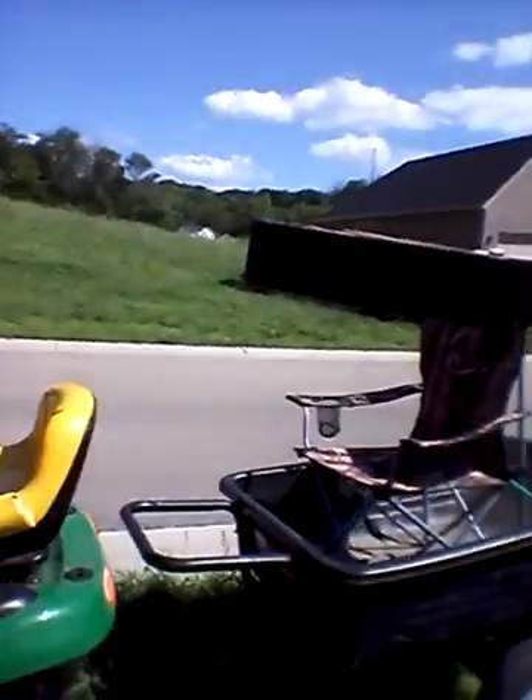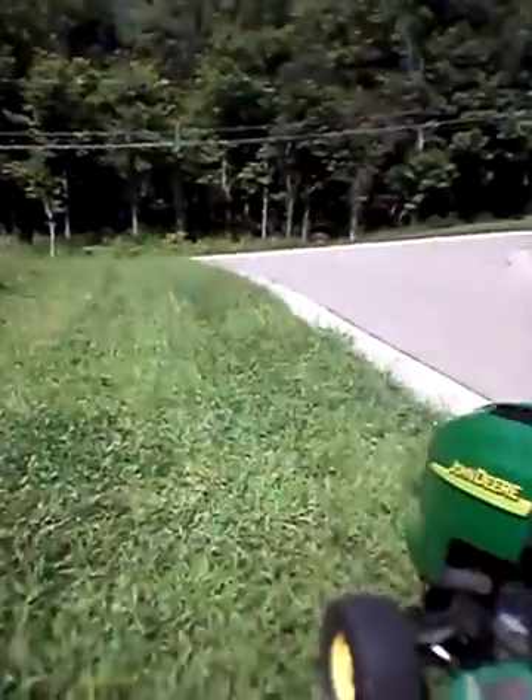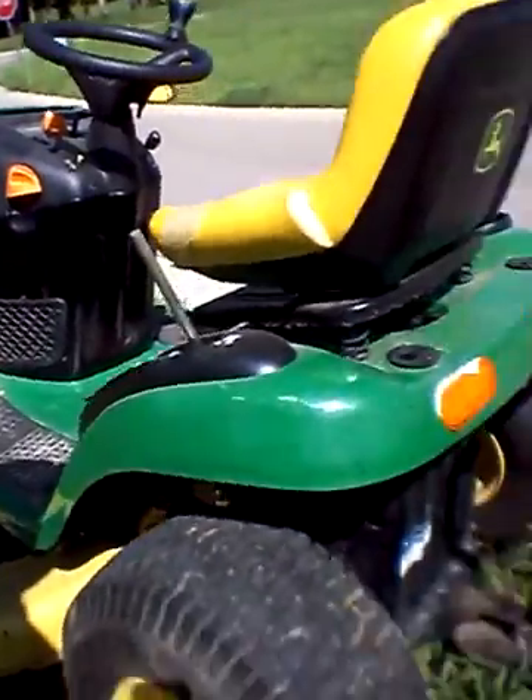Hello guys, this is Kyle Crothers back here again today, and I got something really cool for you guys — how to build a lawnmower trailer seat. It's actually quite simple. I'm going to show you guys how to build it. First thing you're gonna need to do is hook your trailer up to your lawnmower — doesn't matter what trailer, doesn't matter what lawnmower.